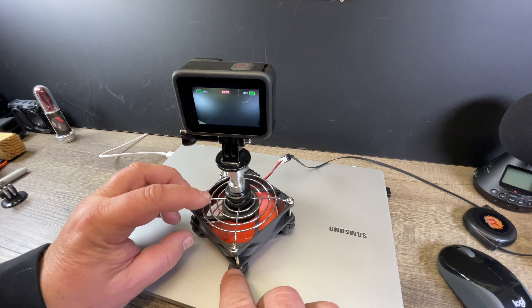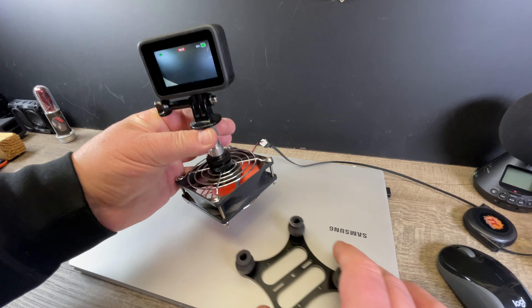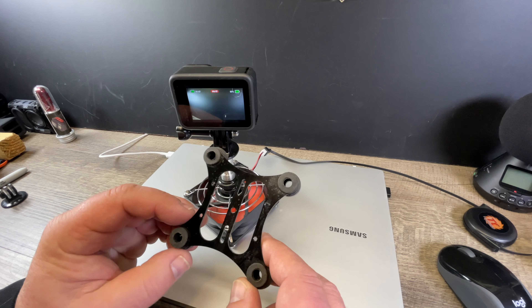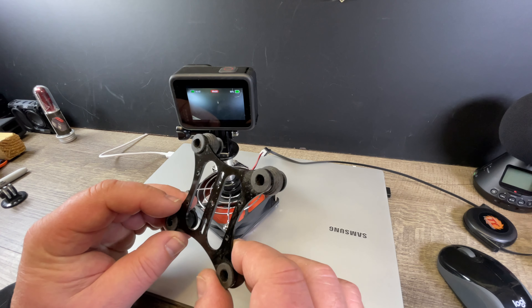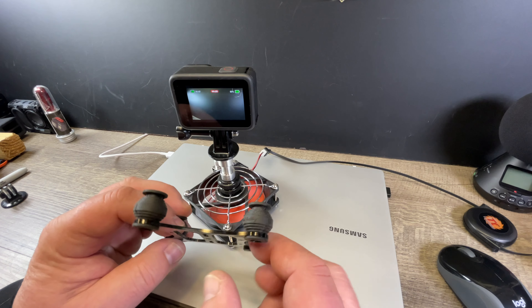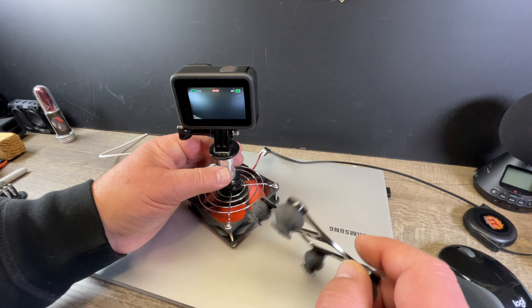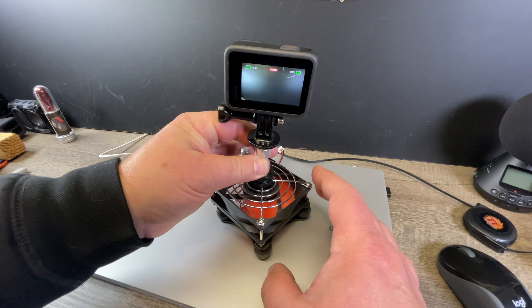With my little construction here I can show this to you. Remember those gimbals we had on those drones — the initial first drones we built ourselves? We needed a gimbal on there to hold the camera still and steady. So that's what I use here as a suspension to lift it up.